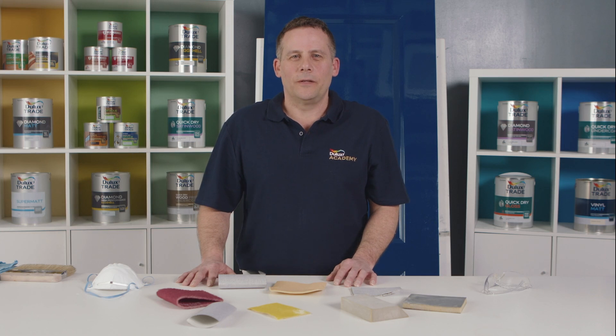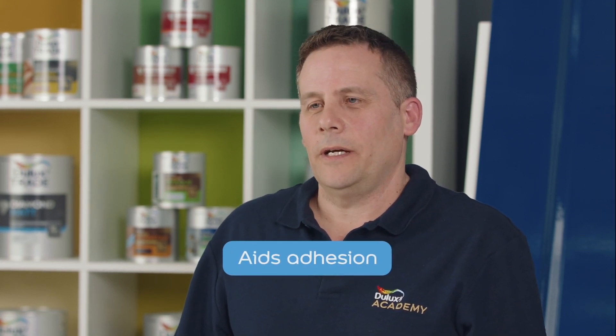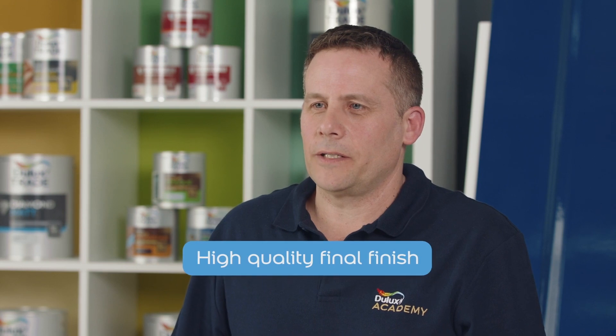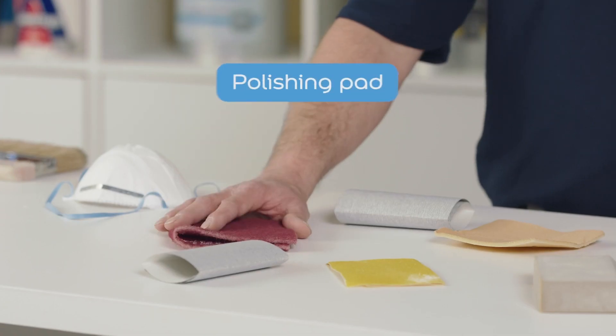When you have an existing solvent-based coating that you want to re-coat with a water-based product, it's always a good idea to remove the sheen level completely. This aids adhesion and also increases the quality of the final finish. So using something like a 320 glass paper or even a polishing pad such as this one will do it quickly and easily.